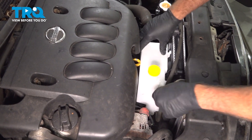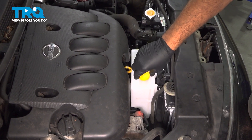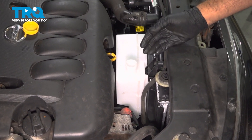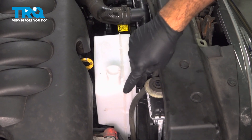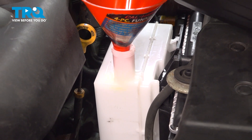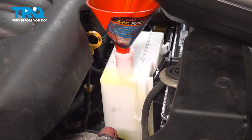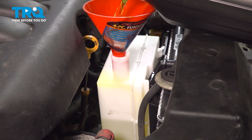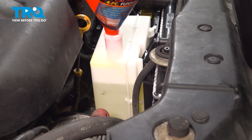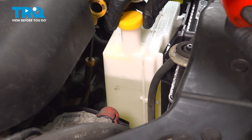Push it down into place. Go ahead and top off our tank. On the side, there's a min and a max — at this point the engine is cold, so I'm going to fill it up to the max using the proper coolant for the vehicle. Go ahead and fill this up, then put on the cap.